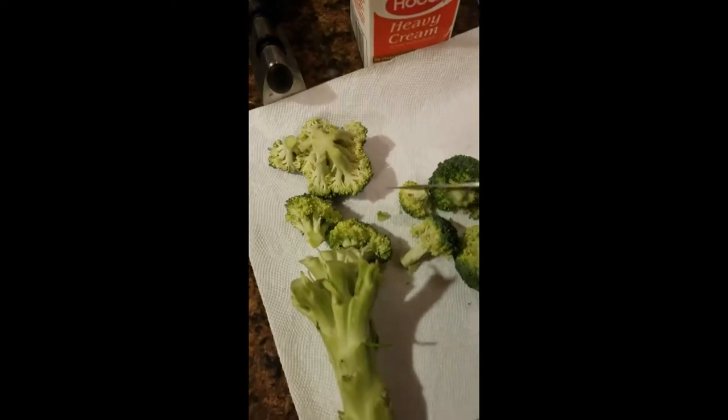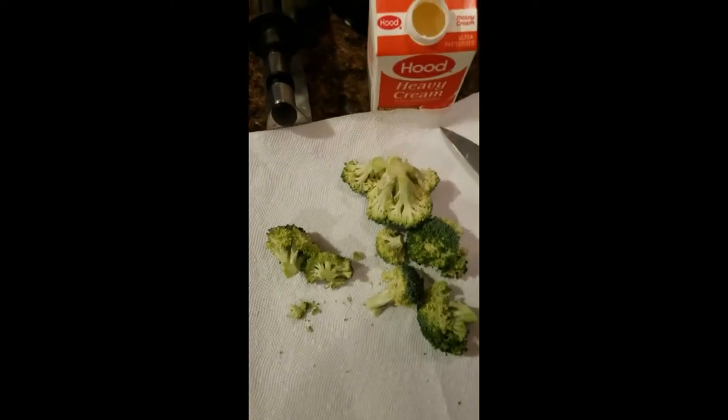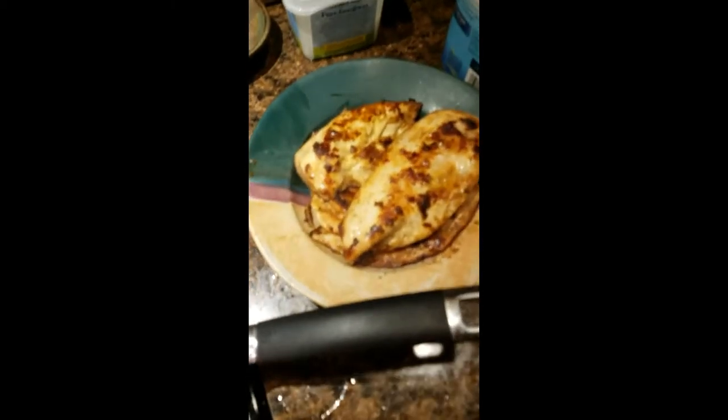While the chicken is getting done, I'm going to take fresh broccoli and cut it up — I like large florets. Just cut it up into nice florets. I've got another one here that I can do, so I'm going to do these up and get them ready for the steam basket. I put the chicken in a bowl because I want to keep the drippings.